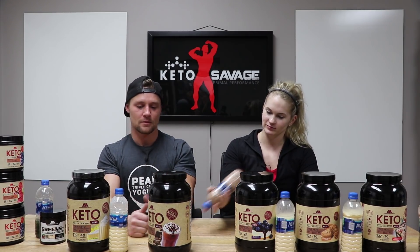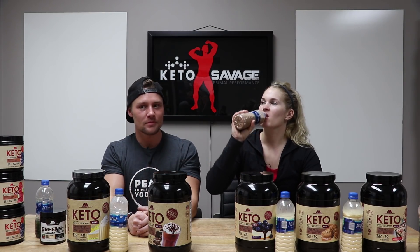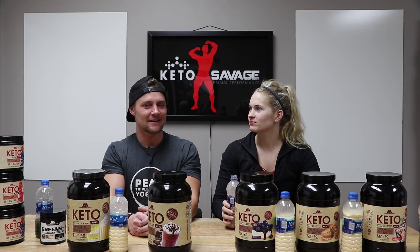They make the best pancakes with this. Now let's try the chocolate. It's really good — it's like chocolate milk. A lot of protein powders have this bitter, gross fake chocolate aftertaste, but this is pretty good. I would probably make this in almond milk, maybe heat it up, and it'd be pretty similar to hot cocoa.